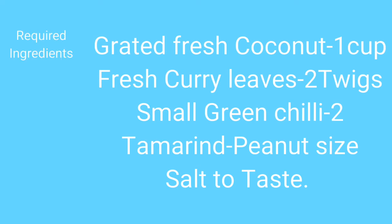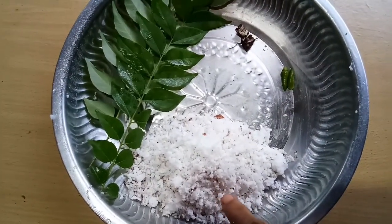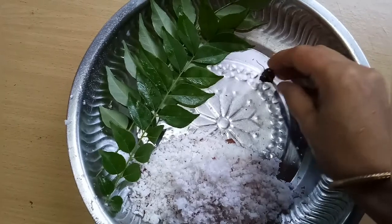Required ingredients for curry leaf chutney: grated fresh coconut, green chilli, fresh tender organic curry leaves, and tamarind.